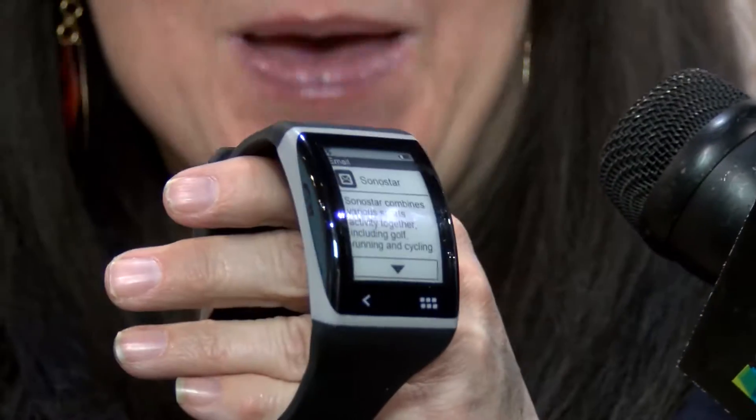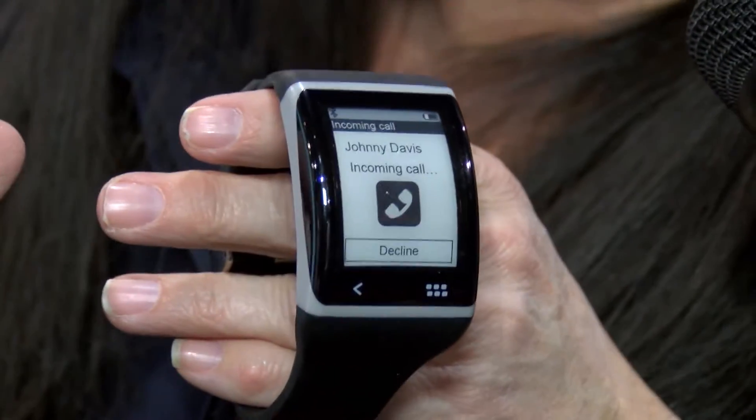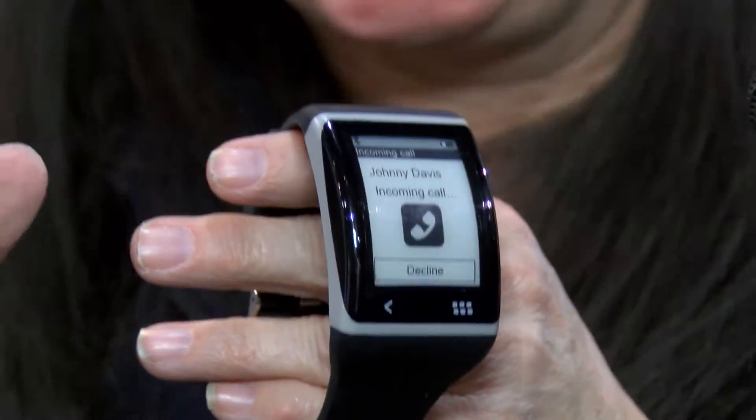You'll be able to tap it and say 'call you back.' Any incoming phone calls, you'll be able to see who those are. You have your social media — Facebook — and you can retweet, you can like something in here. We have a variety of sports apps, and you can control your music.